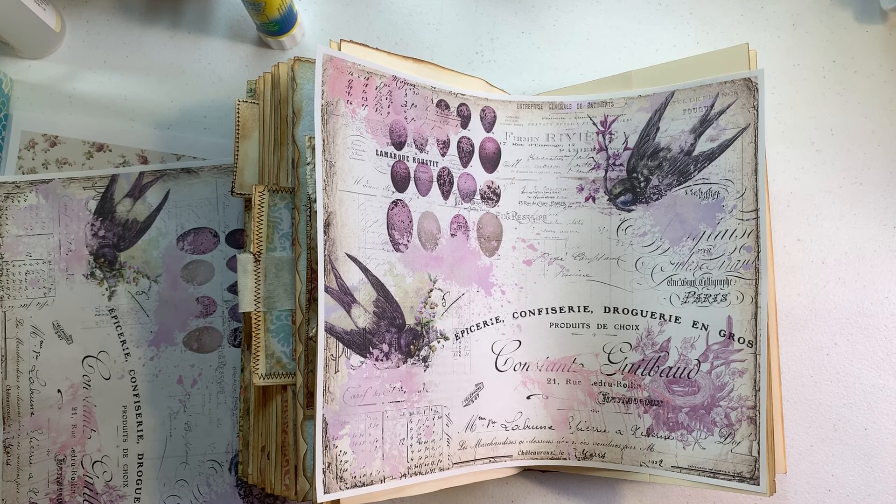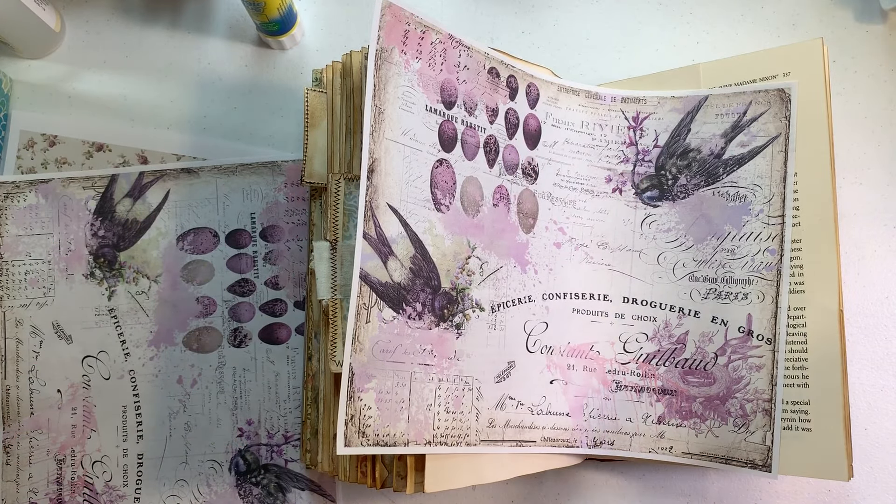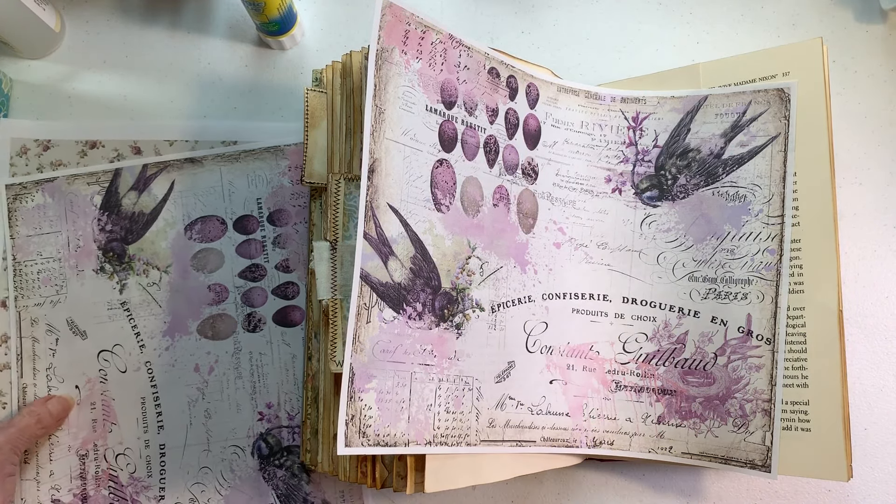Hello guys, it's Paula and we are going to do a page in the altered book. I hope you're having a great weekend. We've had a very busy weekend, so I'm feeling lavender today. How does that sound?